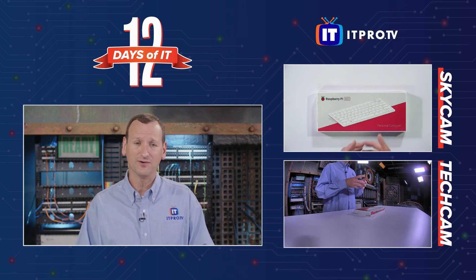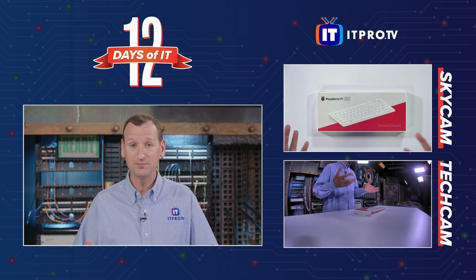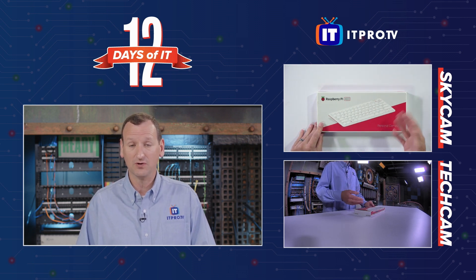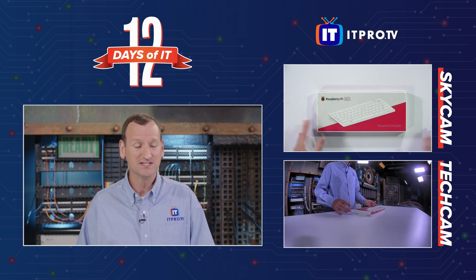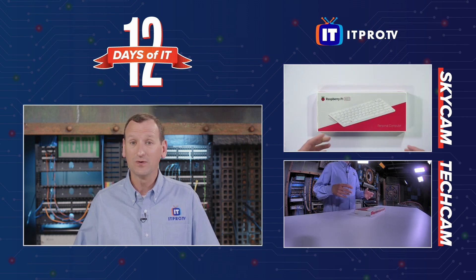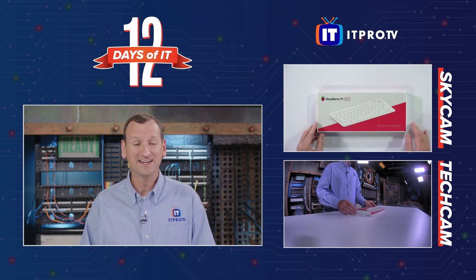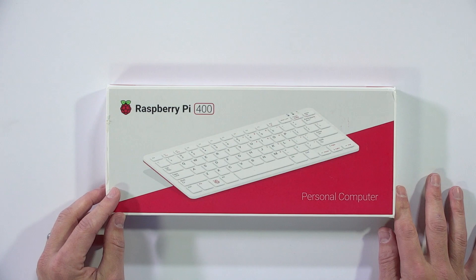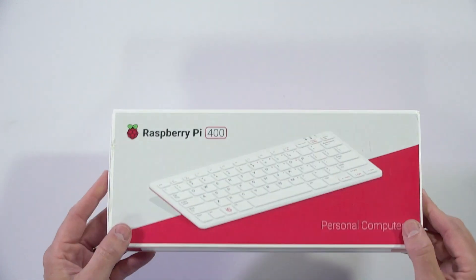The Raspberry Pi 400 is a very unique entry in the family of Raspberry Pis. If you're not familiar with them, they are very small, very inexpensive computers. They are ARM-based system on a chip, and they basically give you a great way to do Internet of Things or IoT-type projects. Where the Raspberry Pi 400 differs is it's really designed to be used as a desktop — it's a full computer built into a keyboard.